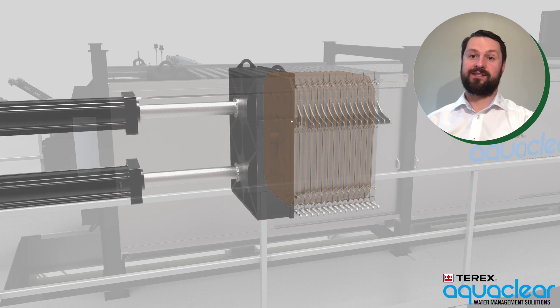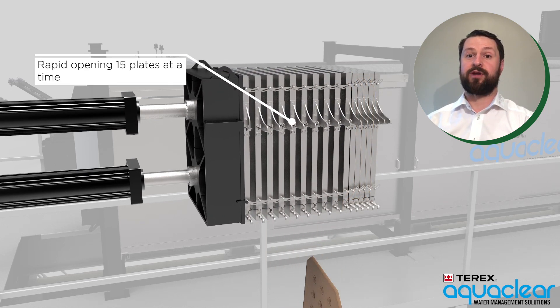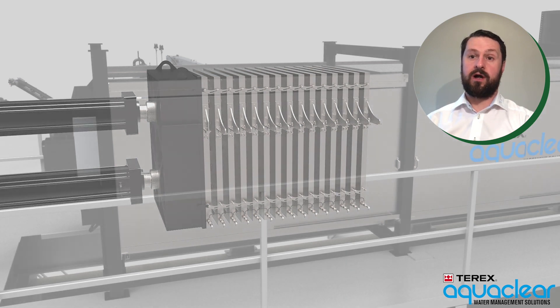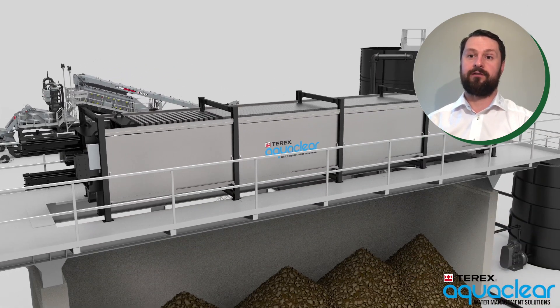The Aqua Clear filter press is designed to open 15 plates at a time in order to discharge the filter cakes quickly and efficiently at the end of each cycle. Where the application requires, we can also provide lime dosing systems to help reduce cycle times on the Aqua Clear filter press.